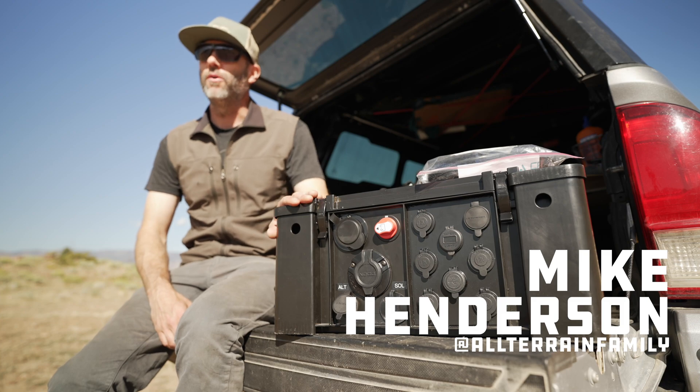Hi, this is Mike. I'm an adventurer and a dad. Today I want to give you a quick update on the Kraft Auto Works OES Pro.